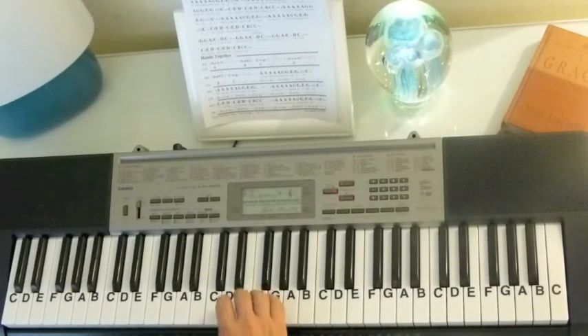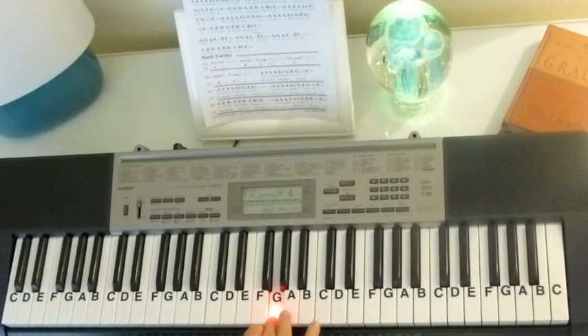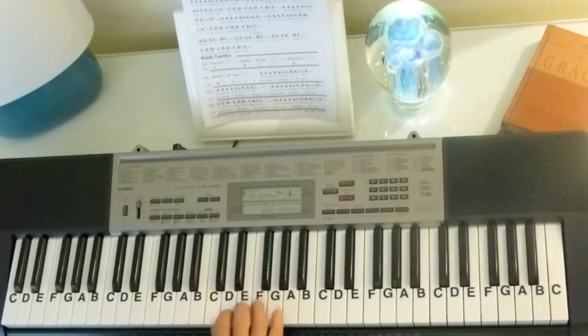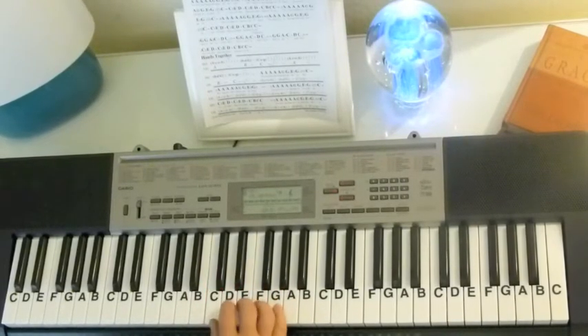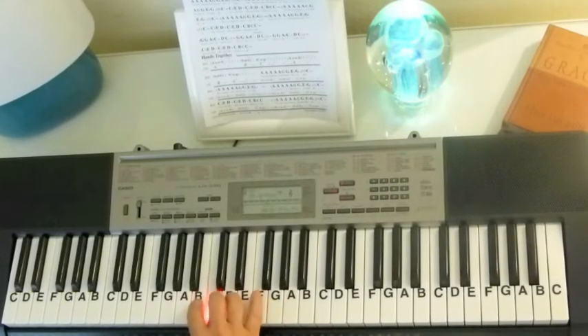She kind of slides down the E, C. Back up to A, A, A, A, A, A, A, G, G, E, G, E, G.